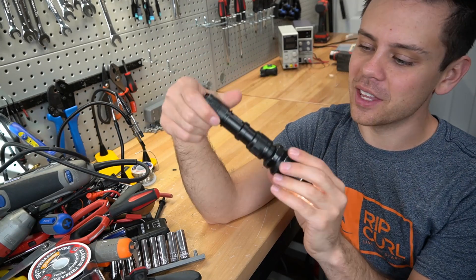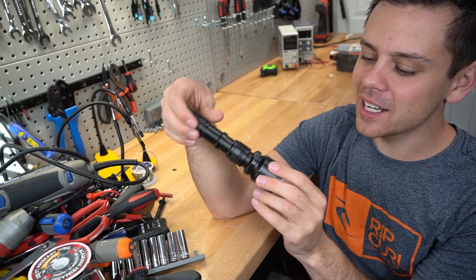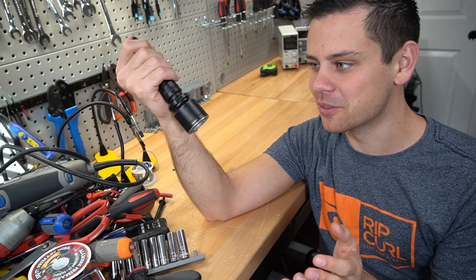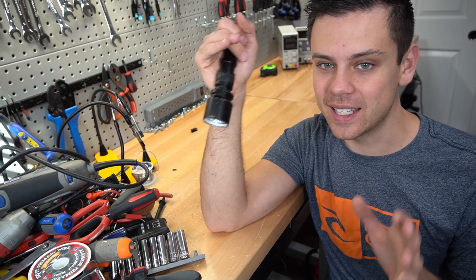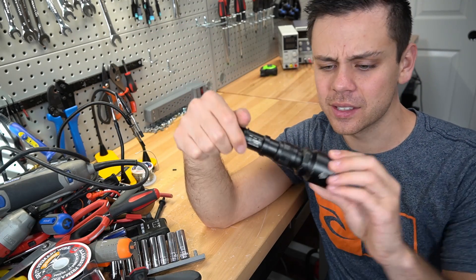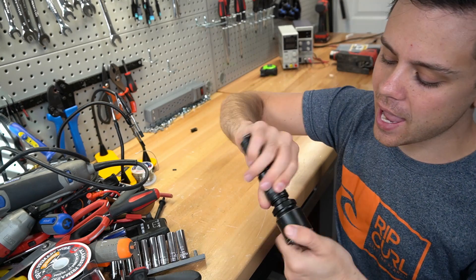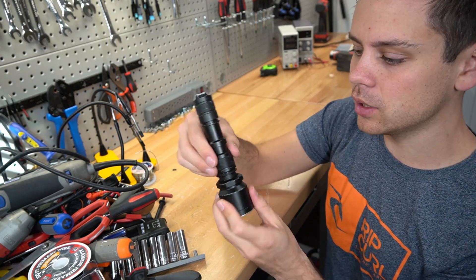Next is a good flashlight — this is a Nitecore and I've been using it for so many years. It's just crazy bright — outside at nighttime it's like a spotlight. It's massive. This is also waterproof and can be charged with a standard USB. Really cool little flashlight.